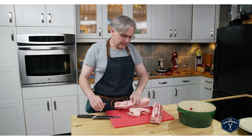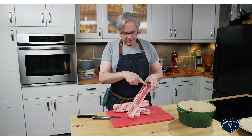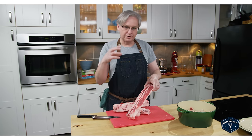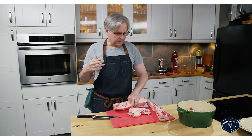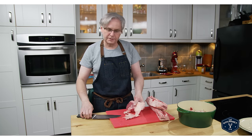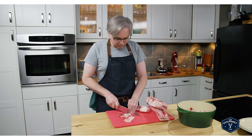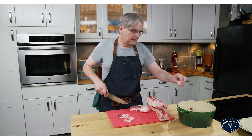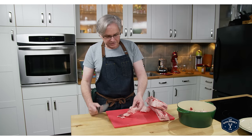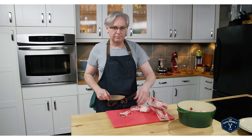Sort of, maybe, not really. If you take a look, the fat that I've got here still has meat attached. So this is muscle fat. These are trimmings that the butcher has taken off of roasts and steaks and stuff like that. So not technically fully considered tallow. In today's world, tallow has just come to mean rendered beef fat.